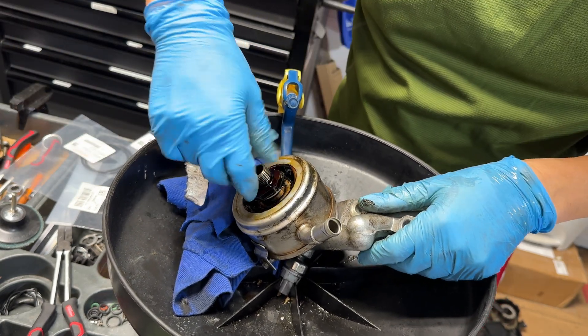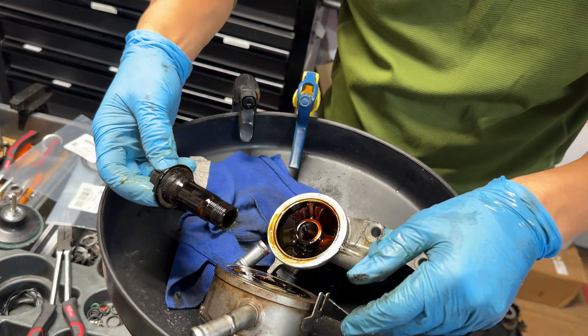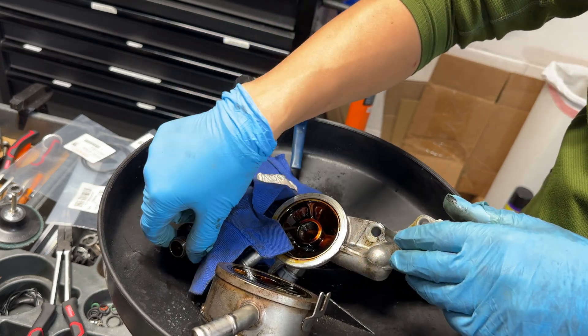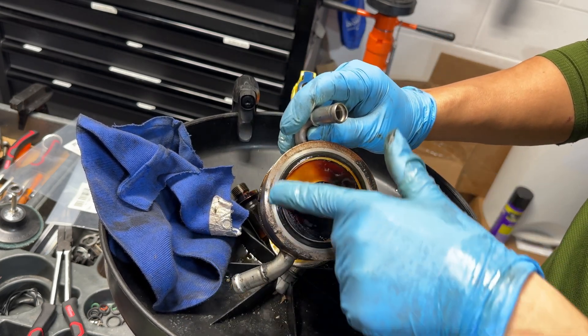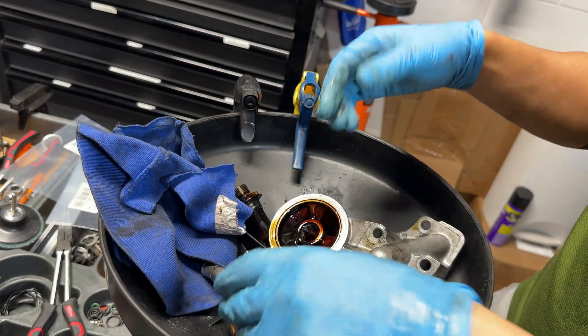Once you do that it comes right out. Go ahead and clean all this up — I'm gonna spray it down with some acetone and solvents. On the backside you can see that old ring right there that's pretty much flat too, so we'll go ahead and pop those old rings off.